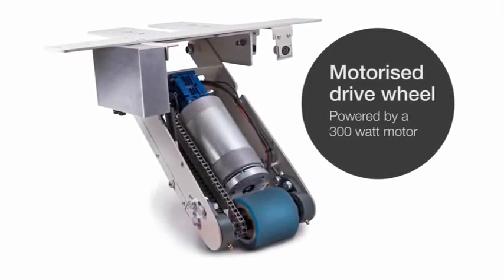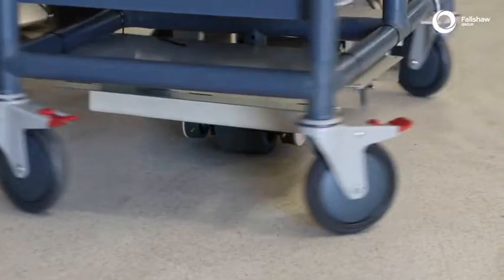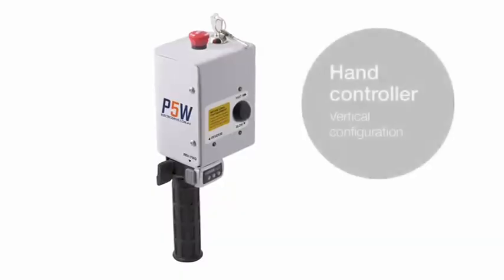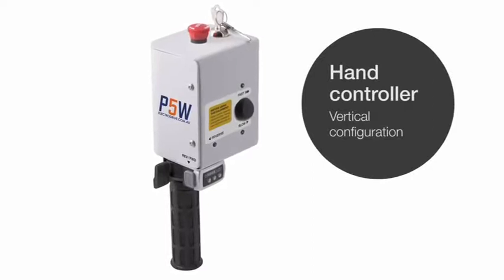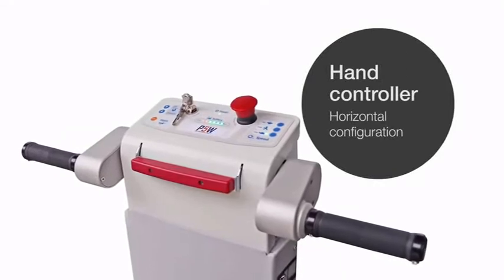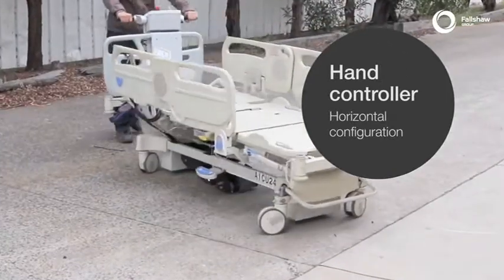The unit consists of a large motorised polyurethane drive wheel capable of moving up to 500 kilograms, and an ergonomic hand controller to fit trolleys or hospital beds, which can be configured for vertical or horizontal handlebars of varying widths and heights.